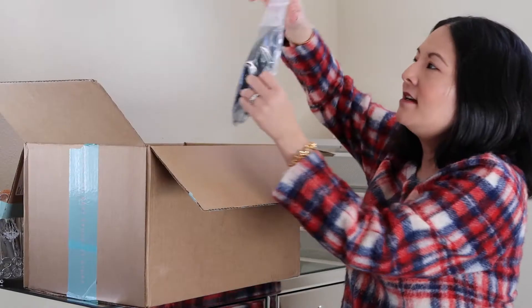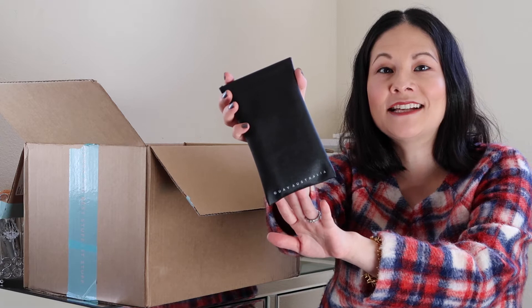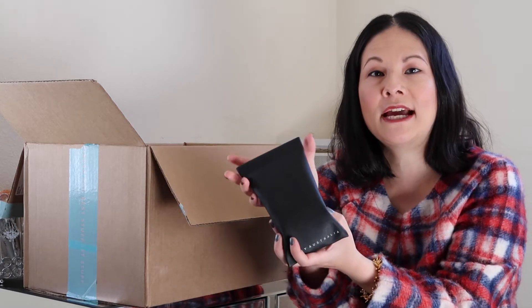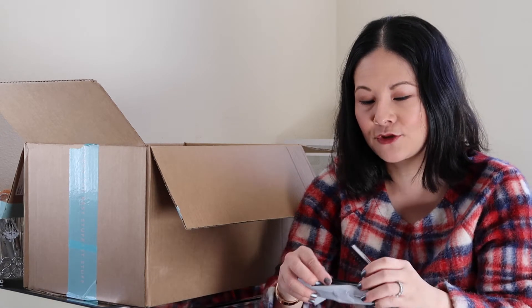The first extra customization item is these sunglasses — the Key Australia My Girl sunglasses. I knew I was also getting another Key Australia style in the box, and I couldn't decide between the two so I decided to get both. This extra one was just $10. I love Key Australia sunglasses — I have a lot of the Desi Perkins collaboration and the Kylie collaboration ones. This style is very versatile in just the black color, and you really can't beat that price for true Key Australia sunglasses.